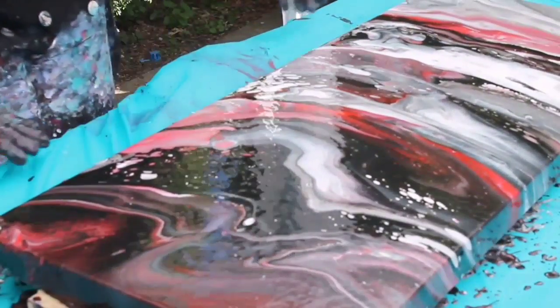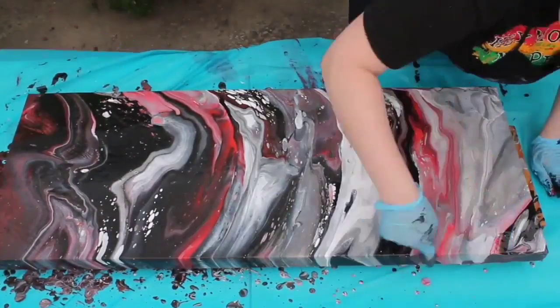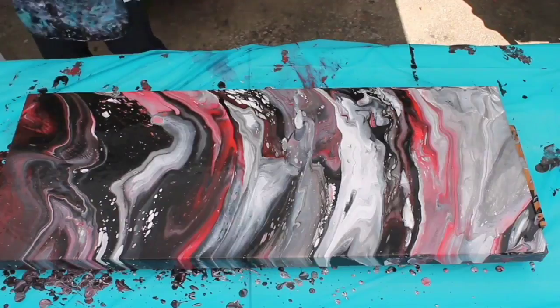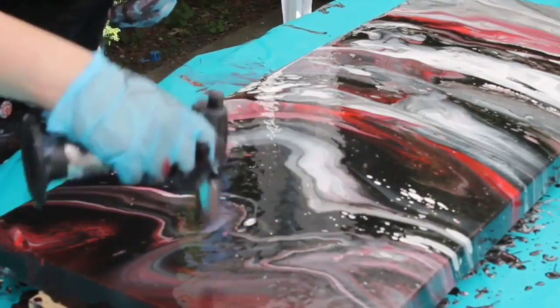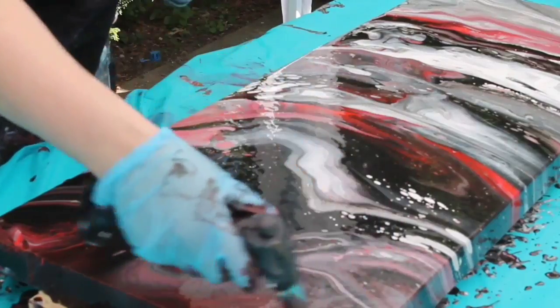A little bit later on I'll torch again. It's a little bit windy because I did this outside, so you'll notice that my torch isn't working as well as it normally would inside. But it still brings up the air bubbles as well as the cells with the silicone.